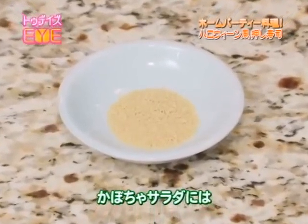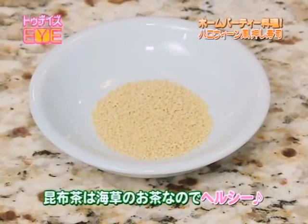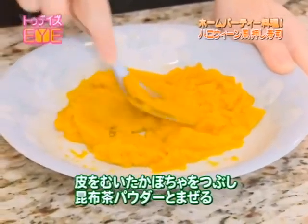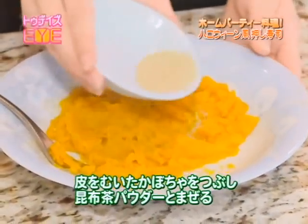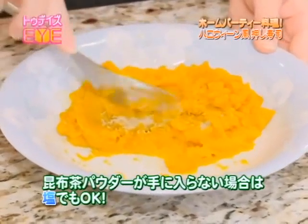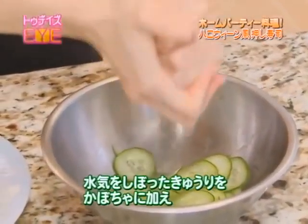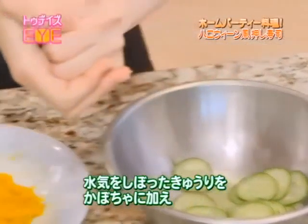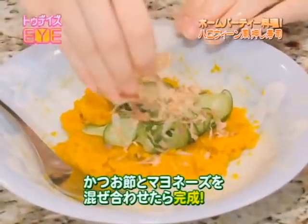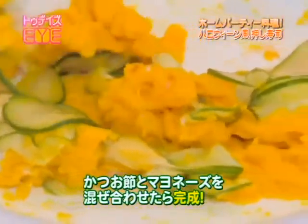For the kabocha salad, I'm going to be using kombu cha powder made from kelp, which is commonly used as a flavor enhancer — it's healthy for you as well. Smash the kabocha after removing the skin. Put in the kombu cha powder and mix well. If you can't find it at Japanese supermarkets, you can just use salt instead. Wring out the water in the cucumber slices and add to the smashed kabocha. Sprinkle on dried bonito, add a little bit of mayonnaise, and mix it all together to finish.